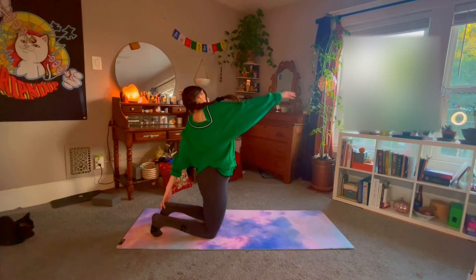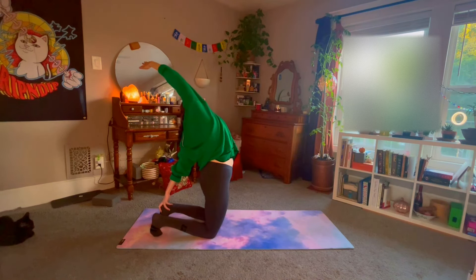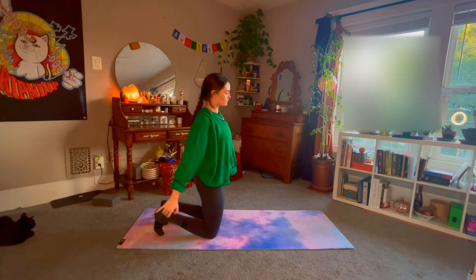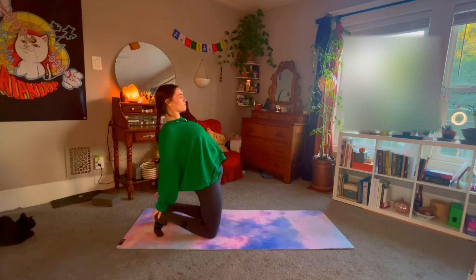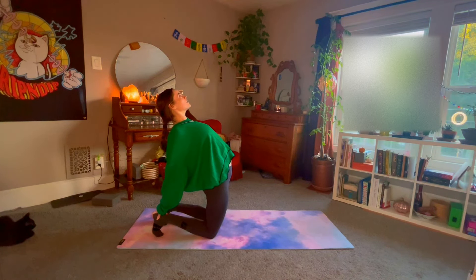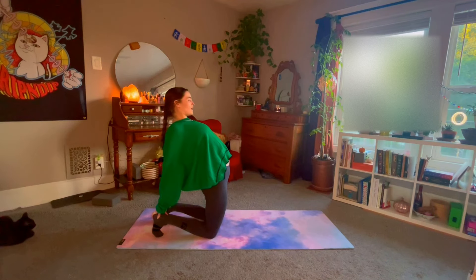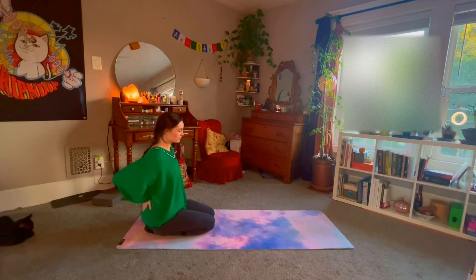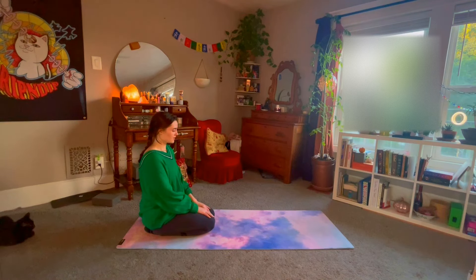Exhale, going to the second side — left hand to the left heel, right arm reaching up and back, looking up if it's comfortable for the neck. Exhale, coming back up to center. You can either do that again on both sides, or come into a full camel pose: reach both hands back to your heels, puff the chest up, look up or back — whatever is comfortable for your neck. Make sure that tailbone is tucked. If you feel any pinching or pain, come back out. Exhale, coming back up by placing your hands on the lower back for support. Sit back on your heels, place your hands on the knees, close your eyes, and take a conscious breath.